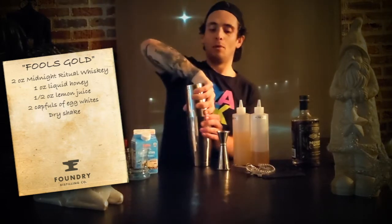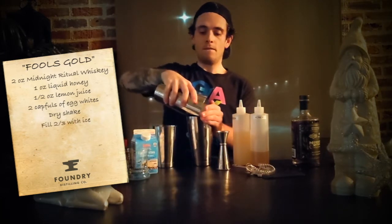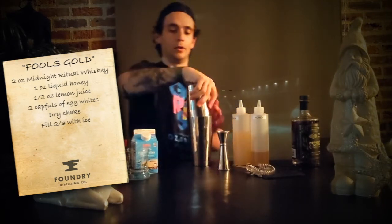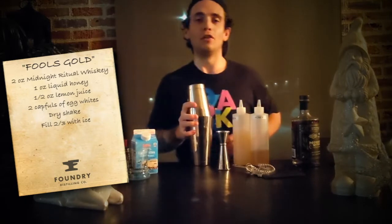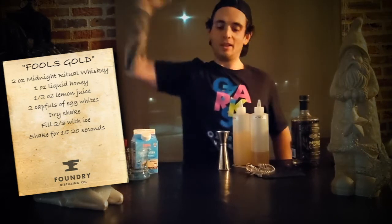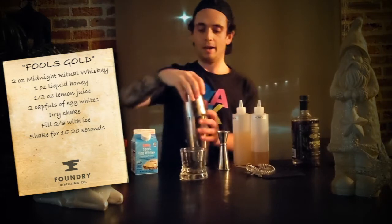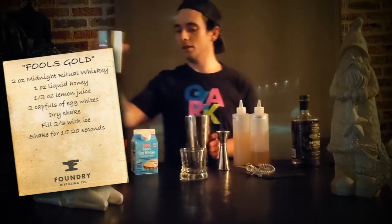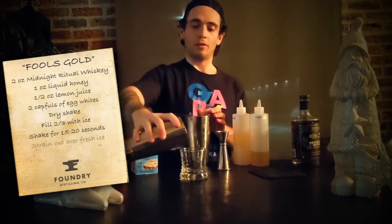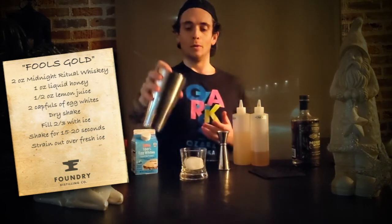Now we can fill our shaker two-thirds of the way with ice, give it a good smack, and shake for 15 to 20 seconds to get this drink diluted to the right place. Break the seal, grab my strainer, put some fresh ice into a rocks glass, and pour the Fool's Gold over the top.